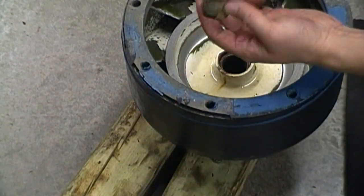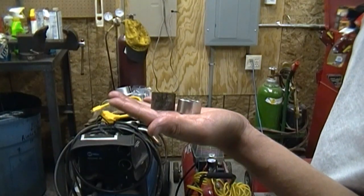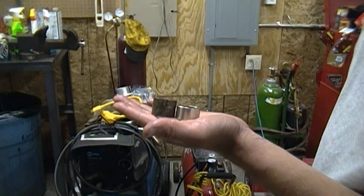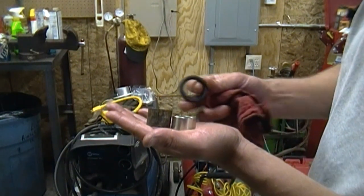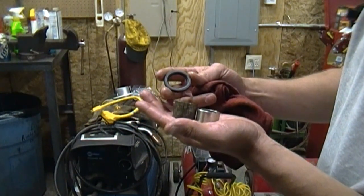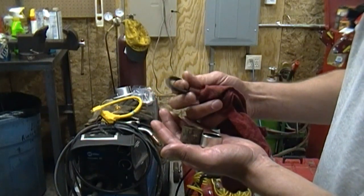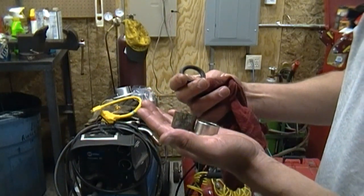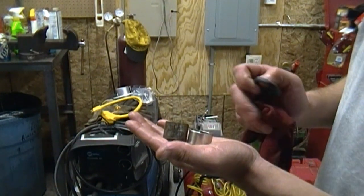And there we have it — the bushing that was in there. Here's the new bushing and the old bushing side by side. I actually like the size of the new bushing better because the old bushing interfered with the seal — it wouldn't go in there right. If you remember from the first video, it wasn't even in the bowl. It was just hanging in the shaft doing nothing. So this new style bushing should let the sealant go a little farther.